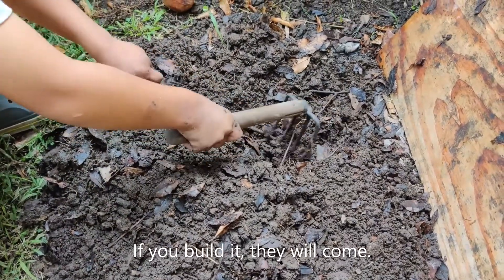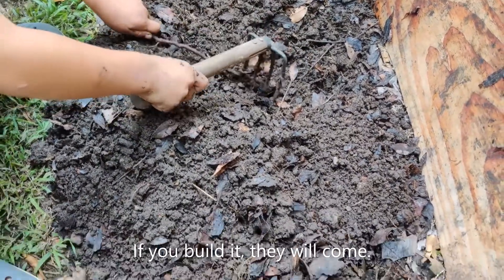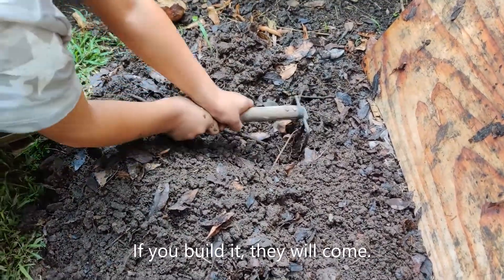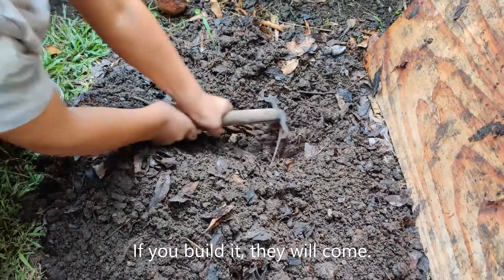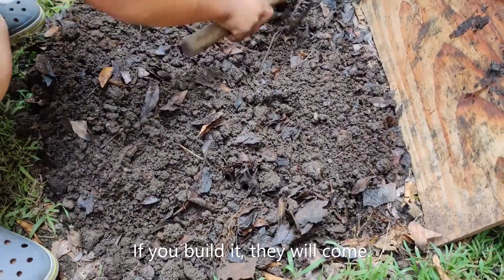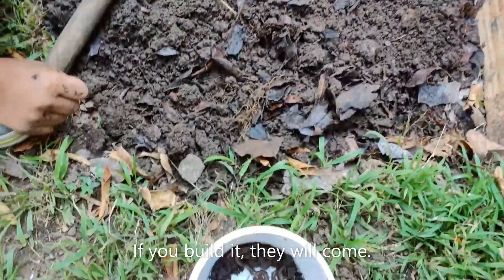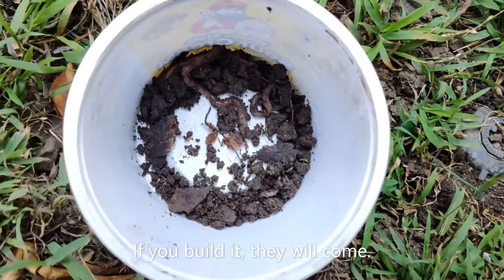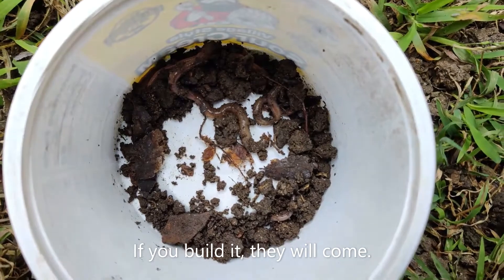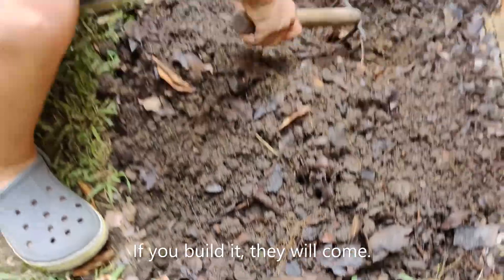We thought Alabama jumpers were living in our yard because we would sometimes find them. So we made a special area where we tilled up the soil to make it soft, and we mixed in dry brown leaves and put worm chow on top. We've been watering this area every couple days to keep it moist. Today was the first time we dug through it — and we found at least three Alabama jumpers and some smaller worms that look like they might be baby Alabama jumpers.